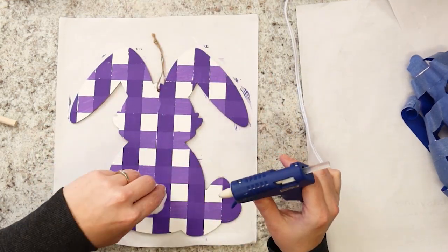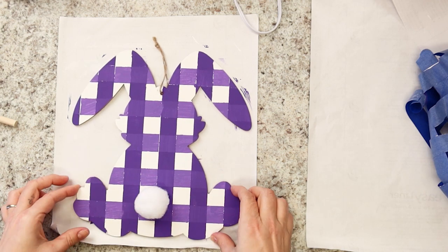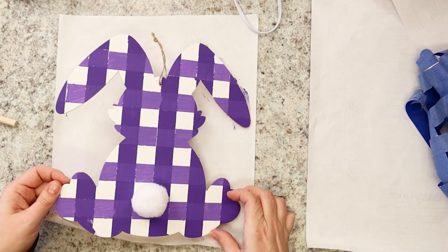The last step is to hot glue the big pom-pom onto your project for your bunny's tail. There you have it! Your checkered wood bunny is all done!